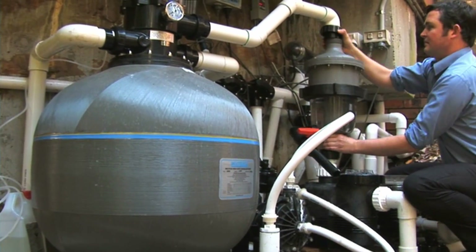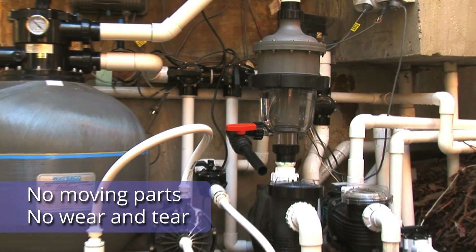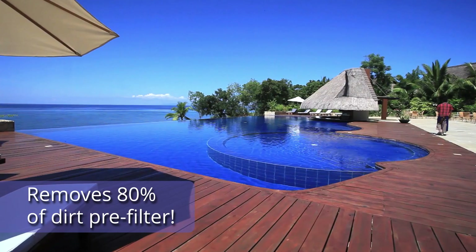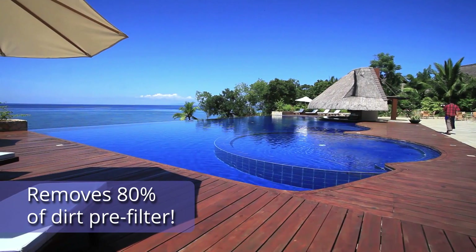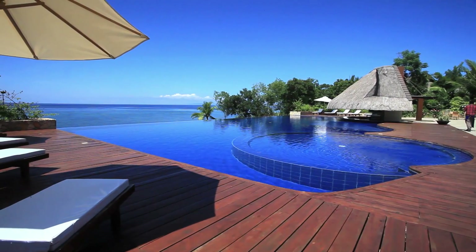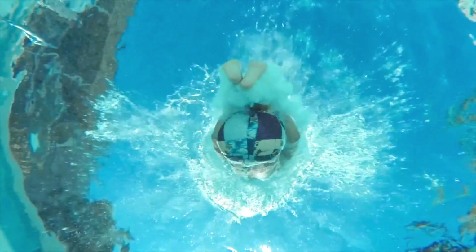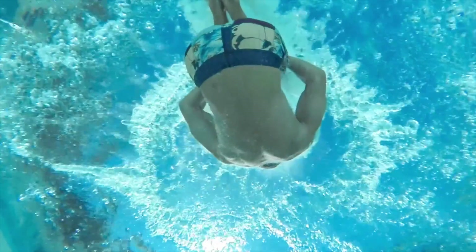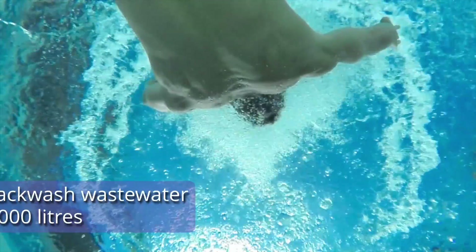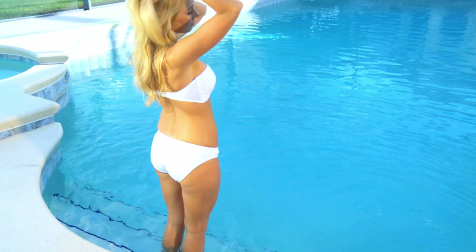And because the Multicyclone operates using the pure power of cyclonic force, there are no filters to clean, no moving parts and no wear and tear. Just reliable, maintenance-free removal of up to 80% of dirt and debris. The Multicyclone requires just 15 litres to operate and can significantly reduce backwash wastewater in a typical sand-filtered domestic pool by up to 7,000 litres. It also extends the life of filter cartridges and reduces cleaning frequency, saving you valuable time.